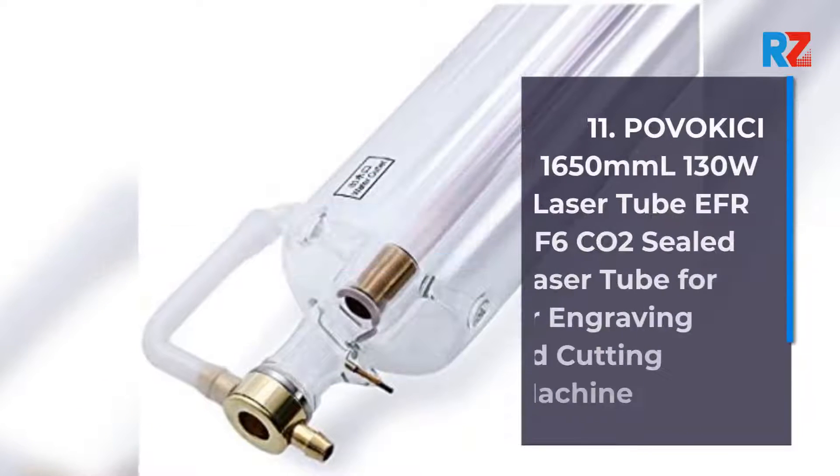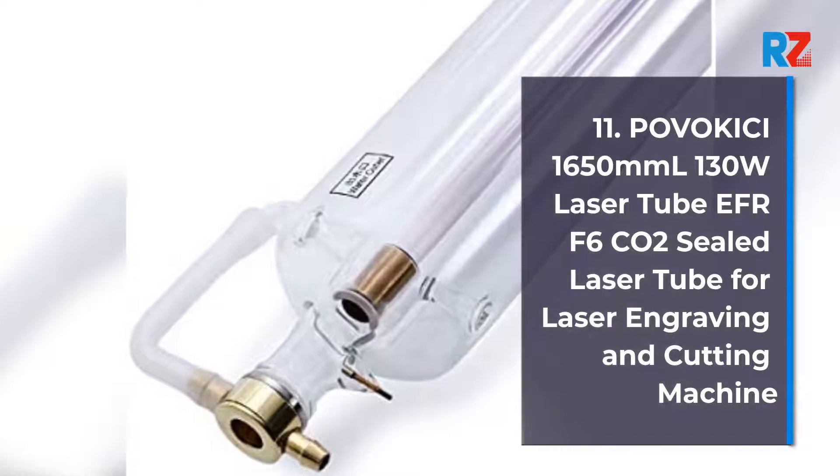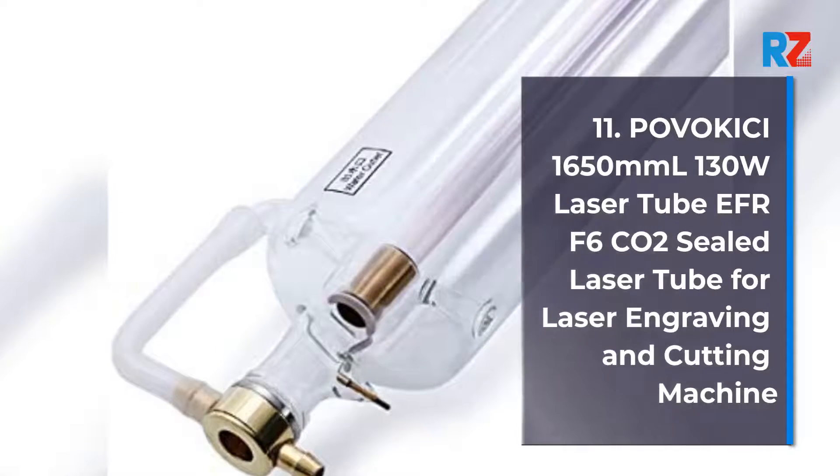11. POVO KISS I 1650mm 130 Watts. Lasertube EFR F6 CO2 Sealed Laser Tube for Laser Engraving and Cutting Machine.